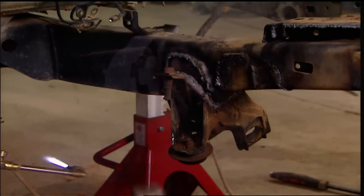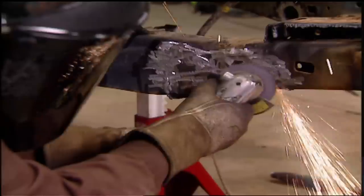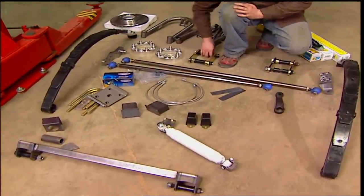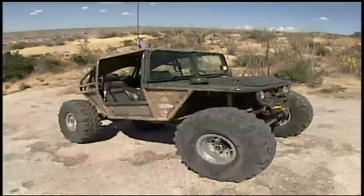It's one of the most popular swaps in four-wheeling: IFS to a solid axle. Today on Xtreme 4x4, a step-by-step how-to on this Toyota mini truck. We're off to Tucson for a look at one of the first modern crawlers. And later in the show, Jesse's back.